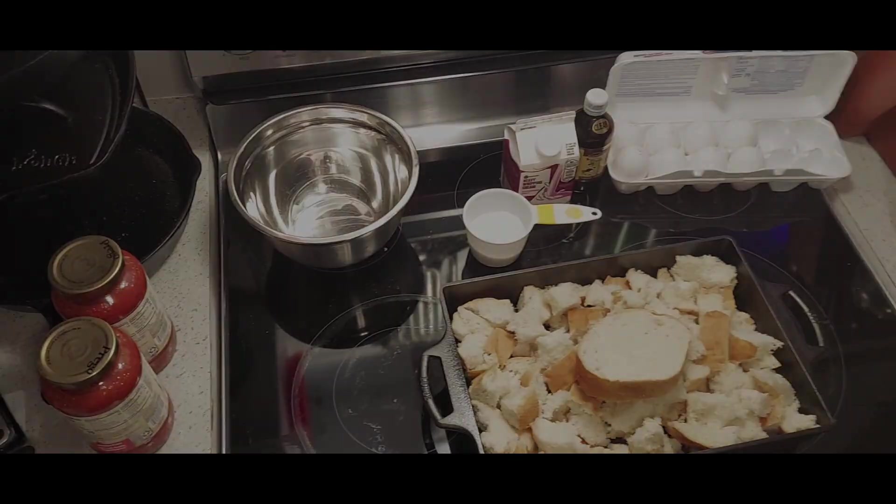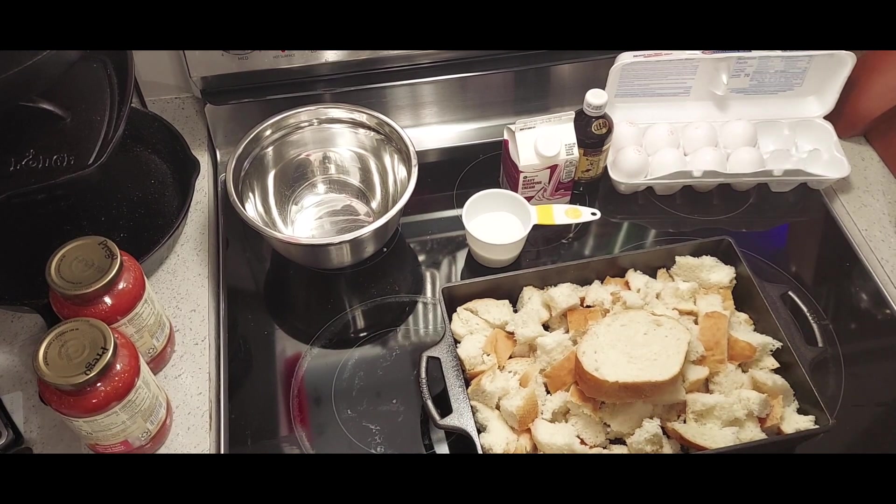Hey guys, welcome back to another week's episode. We're back in the kitchen. A couple weeks ago I made what was called a savory strata; this week we're going to make a sweet strata, otherwise known as a French bread casserole. I already have the pan out — we'll go ahead and get everything ready and prepped and run you through it.